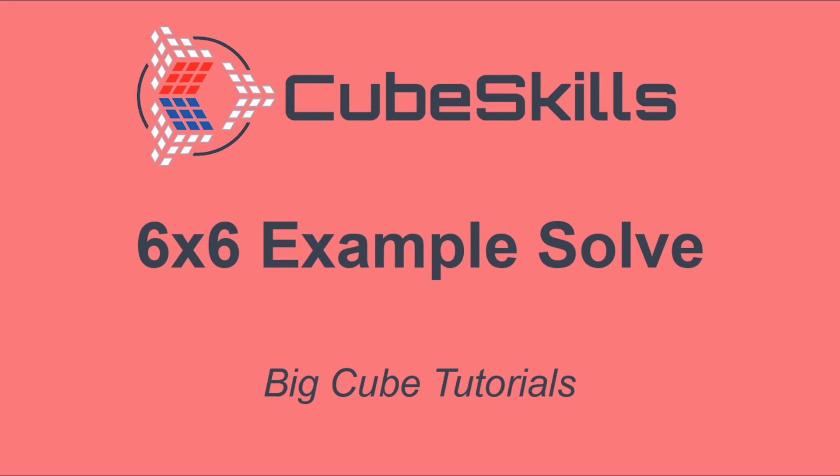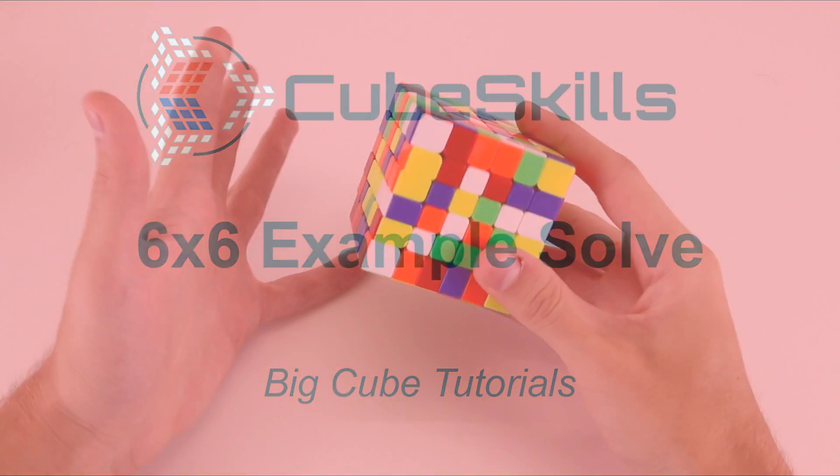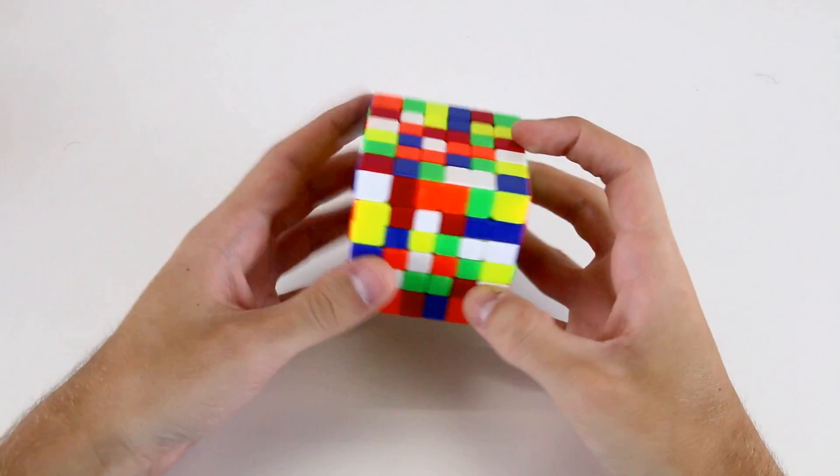In this video I'll do a full example solve of the 6x6. Now I'm going to do a full example 6x6 solve.